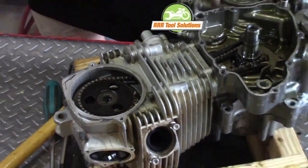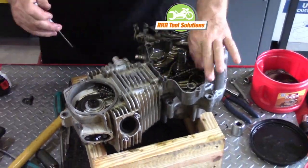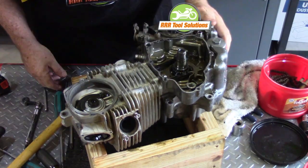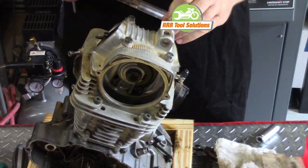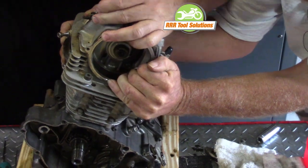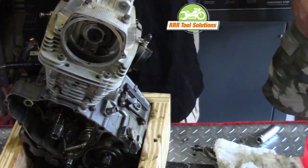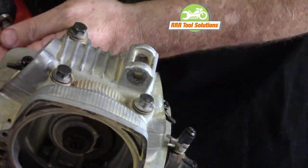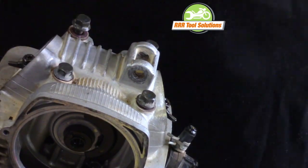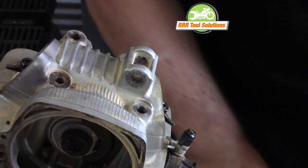We remove the camshaft sprocket nut and then the sprocket itself. The cam chain is pulled down through the cylinder. The cam chain tensioner is removed. We reposition the engine in our stand to access the head bolts. The head bolts are loosened evenly and carefully so as not to warp the head — you want to remove that tension about the same on each bolt as you go. The bolts are removed along with their special copper washers. Very important: these copper washers are a soft metal that provides sealing for the engine oil.